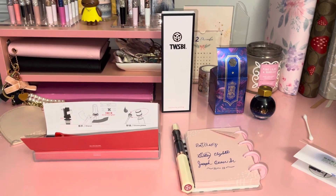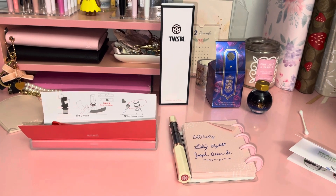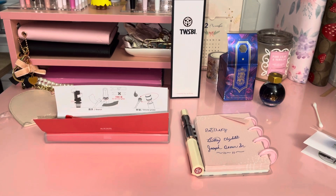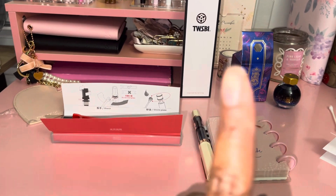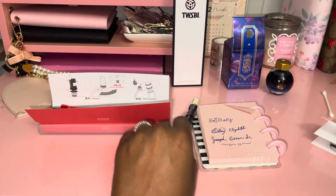Hey hey planner babes, this is Brittany of Planning with Britt and I have a quick little video for you guys today. This video will be on my TWSBI pen — this is my first ever TWSBI pen.